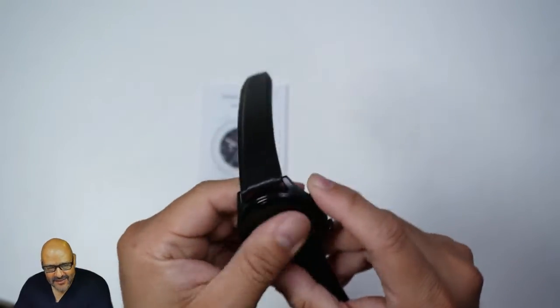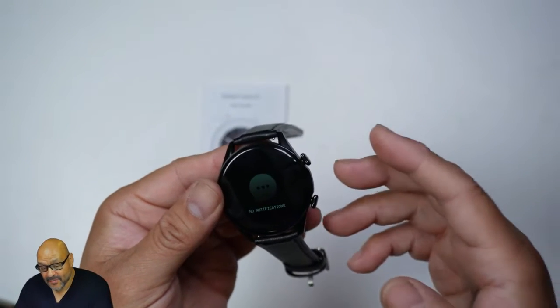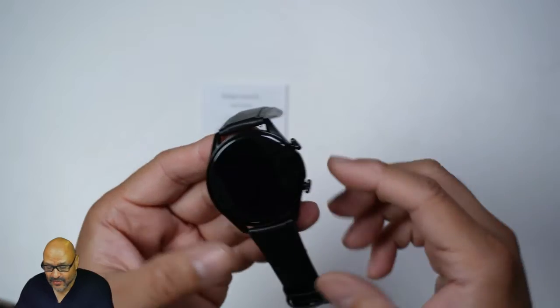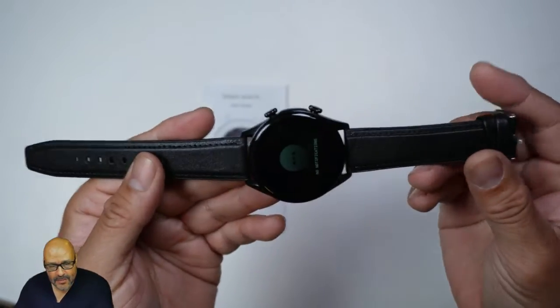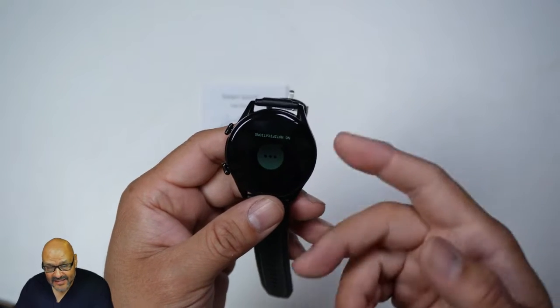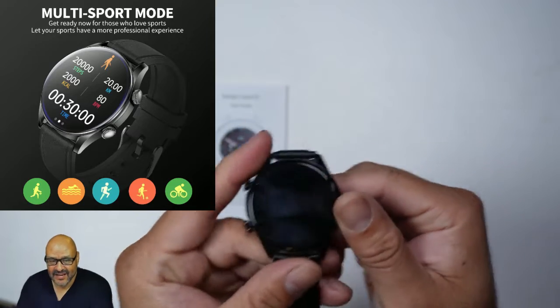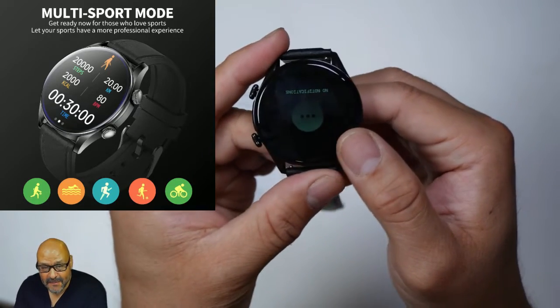This is a nice little watch to take with you to the gym because it comes with a lot of great features. You do need to set it up on your phone to cross-connect. It monitors your heart rate, steps, and workouts, has a stopwatch, and also has multiple watch faces.